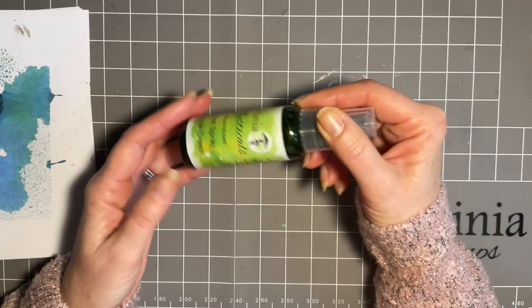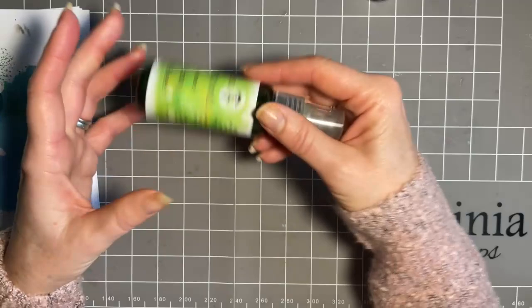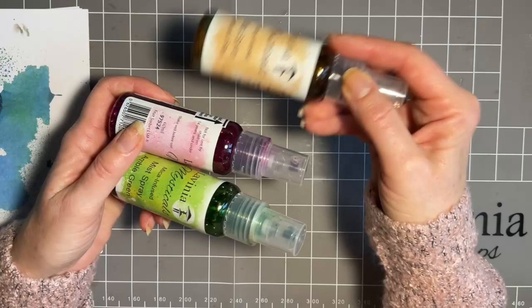Now depending on how much room you've got to store them — if you store them standing up, the mica will settle at the base. There is a line of thought to store them on their side; that way the mica is over a larger area, so when you shake them, the mica dissolves quicker and distributes quicker. But I worry that mine will leak, so I have to be honest, mine are stood up and I just give them a gentle swirl before use. I tend not to shake them up and down — for me that's not a good action — just a gentle rolling motion. But you go with what you find best.